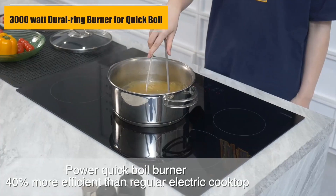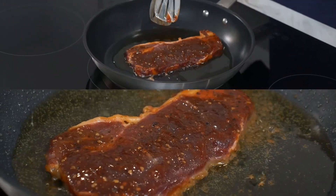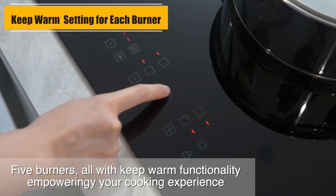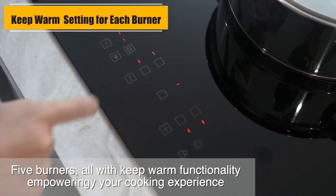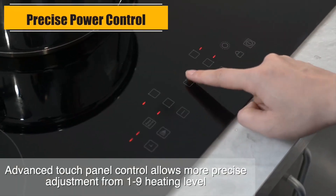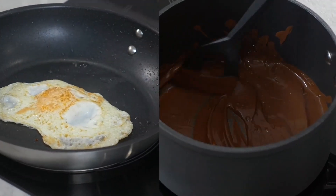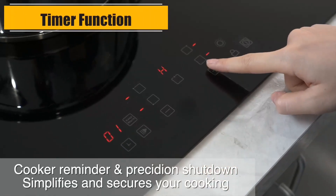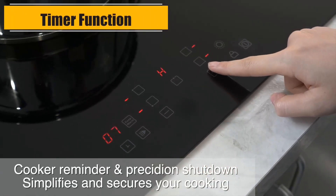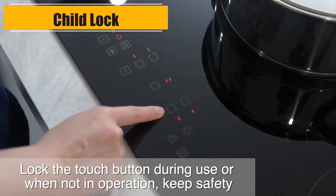The dimensions of this electric cooktop are 30 x 21 x 2-3/8 inches, with a cutout size of 28-3/4 in x 19-5/16 in. It operates at 220–240V, requires hard wiring with no plug, and complies with US standards.